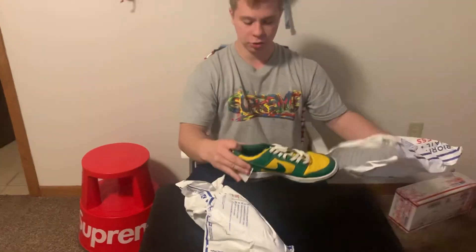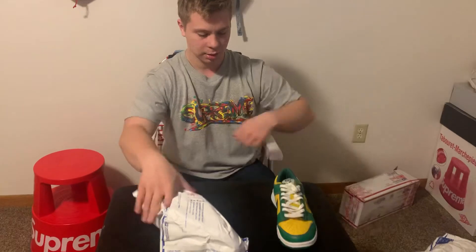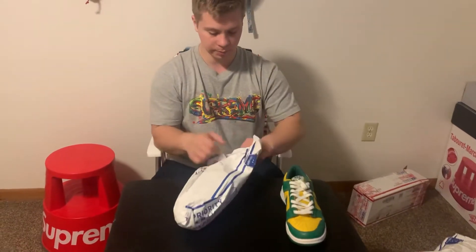They came in these envelopes. The shoes I sent to get cleaned up and restored are the Nike Dunk Low in the Brazil colorway. These aren't the newer ones — these are the ones from 2001, so they are pretty old.